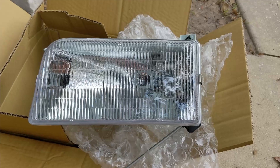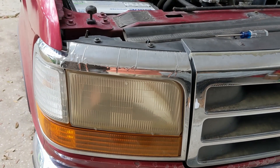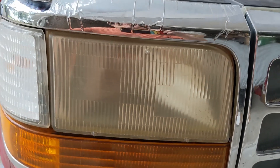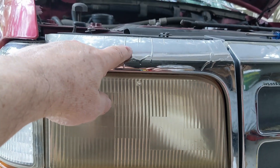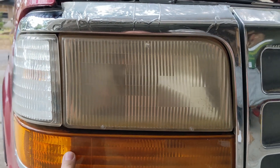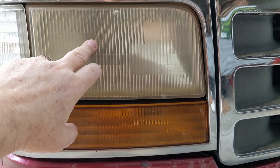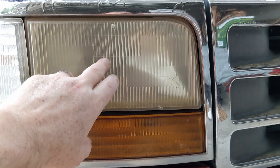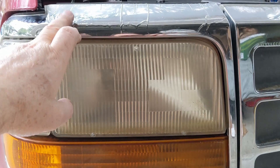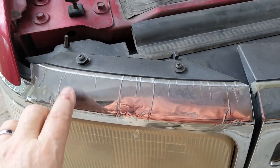The first thing we're going to have to do is remove this trim assembly, which goes around the headlight and has a side marker and turn signal in it. That'll come away leaving the headlight in place, and then we'll go ahead and remove and replace that.